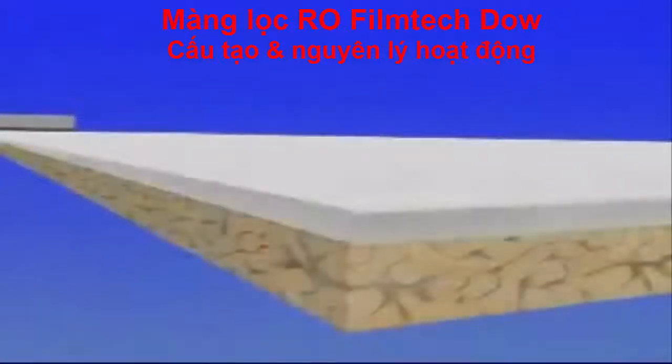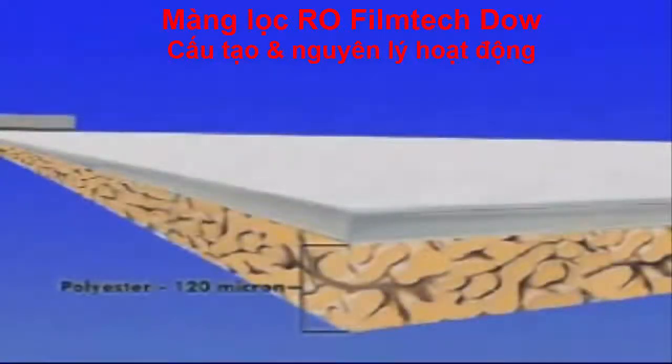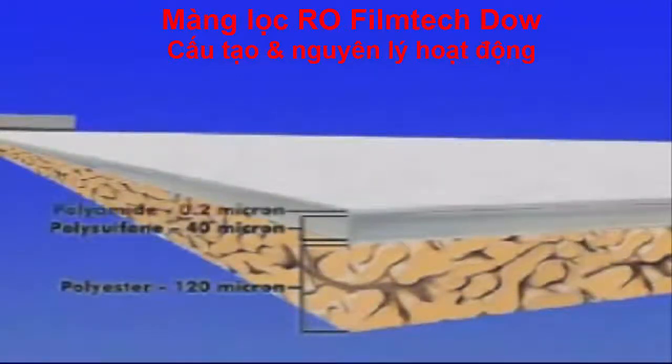The total thin film composite is about as thick as a sheet of paper, while the membrane barrier layer itself is about 1/500 the thickness of a human hair.